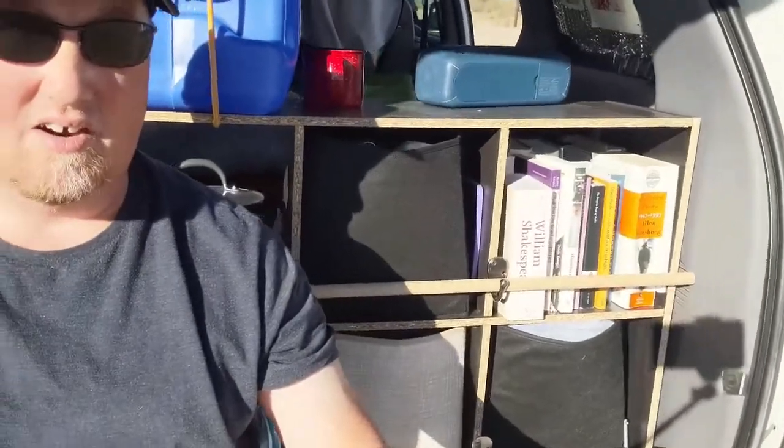One of the requests I got was to show what's in the library inside the van. The library is right there. It has changed actually because it used to be three cubbyholes, but I reworked things inside the van a bit and to get some more space reduced it to one - plus there are a few more books under the cot.